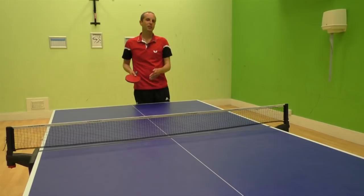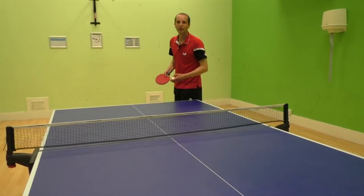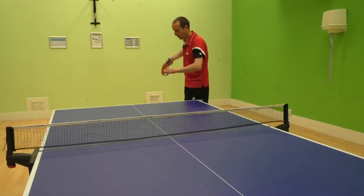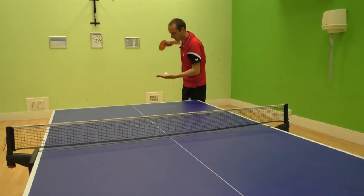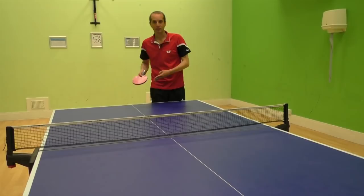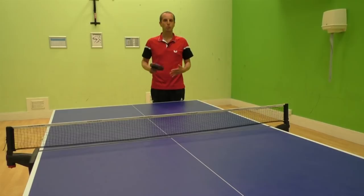A forehand sidespin serve like this is very often returned to the backhand area. This is for two reasons: first, if you serve cross court, people often just return the ball in the direction it came from. Plus, the sidespin I'm putting on it makes the ball want to kick back in that direction anyway. So I know there's a very good chance that if I do my sidespin serve cross court, it's going to be returned to the backhand area — most of the time it does, and this is what I'm anticipating.